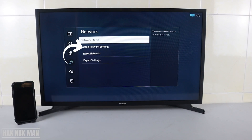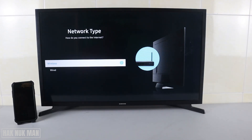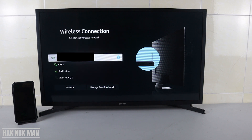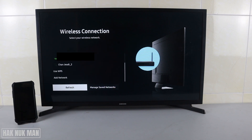Select Network, then select Open Network Settings and press on it. Now select Wireless.